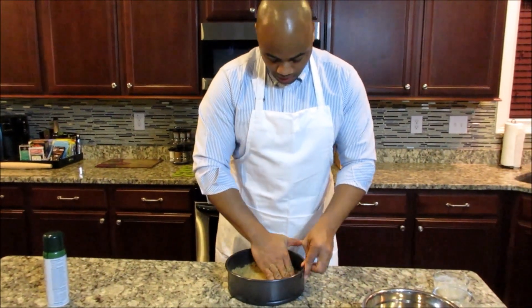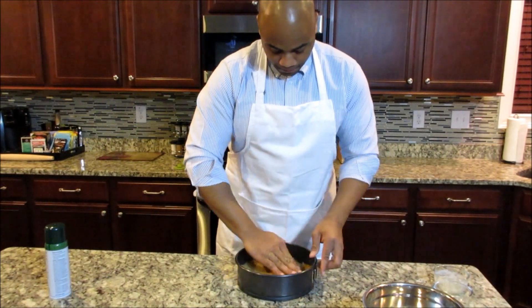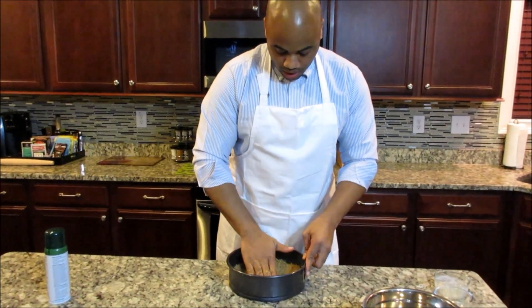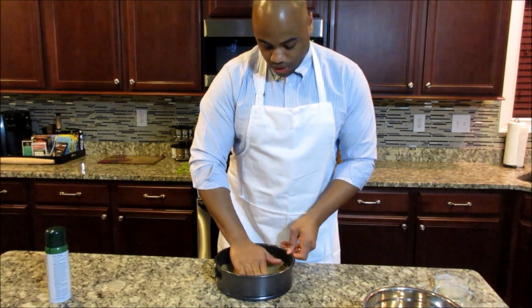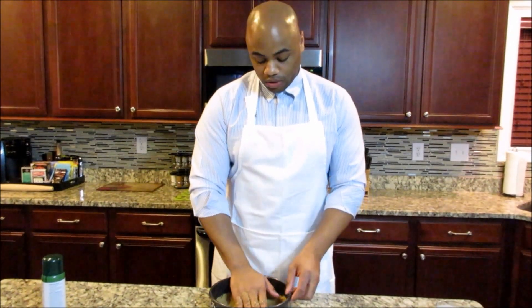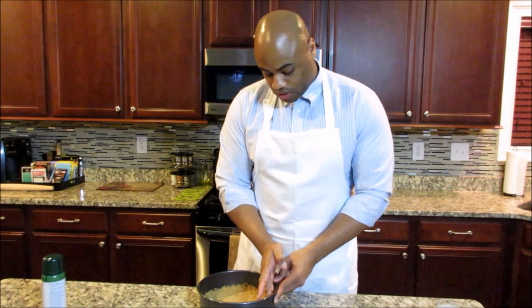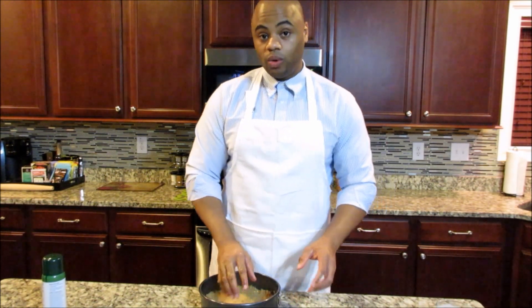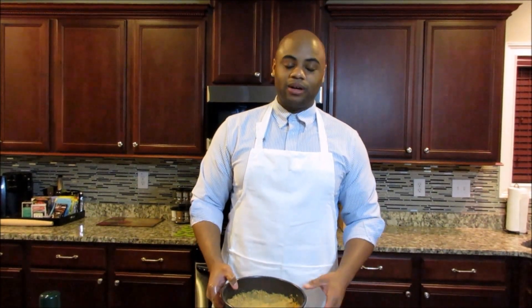Once you've got that compacted down into the springform pan really good, you're going to have the oven preheated at 350 degrees. You're going to put this in there for seven minutes. Once you take it out, let it cool completely. I'm about to put this in the oven for seven minutes, and then we're going to come back and make the filling.